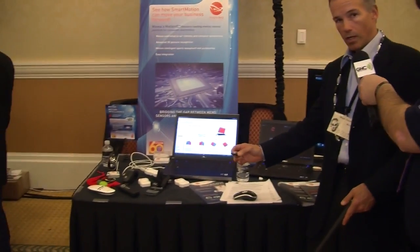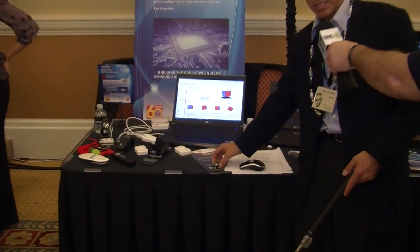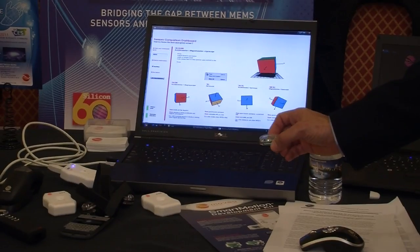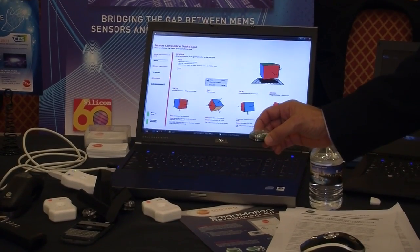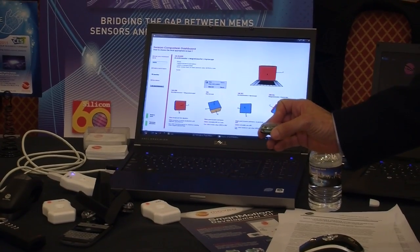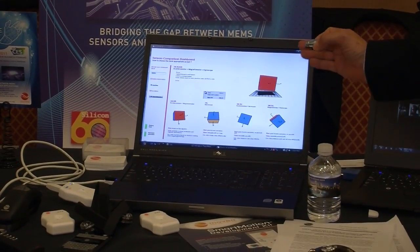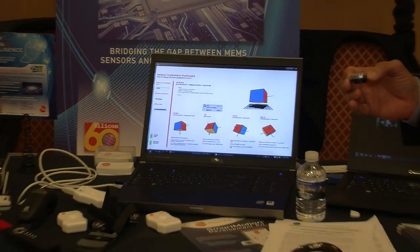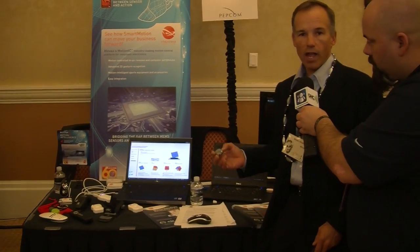If you demo the Motion Pod here, we can zoom in on the cubes and see the different angles. As you move the Motion Pod around, each sensor gives you different information, and by combining all the sensors — shown in the upper right-hand corner — you get the full accurate motion as you're moving through space with a golf club or a tennis racket, or your swimming motion.